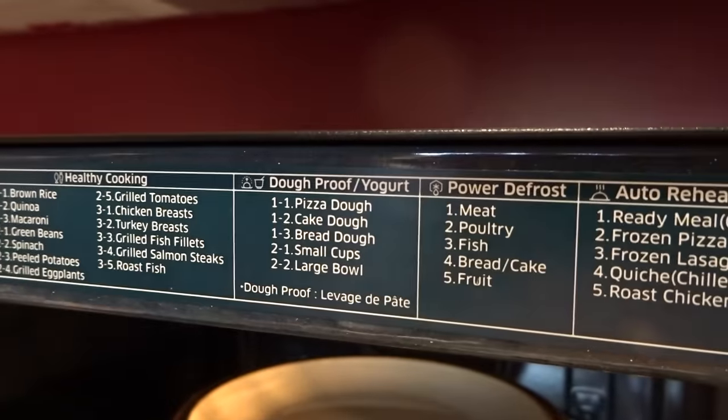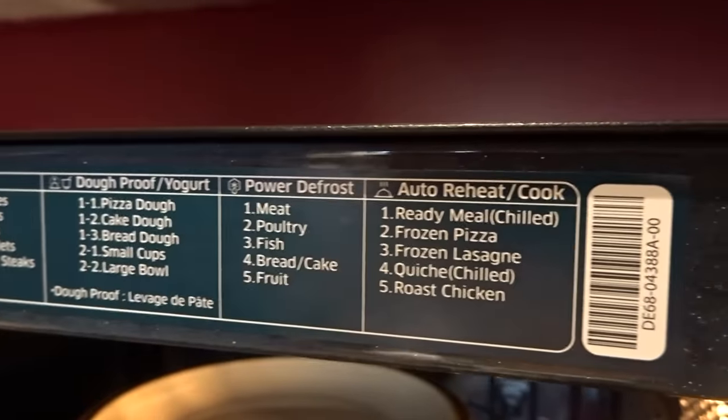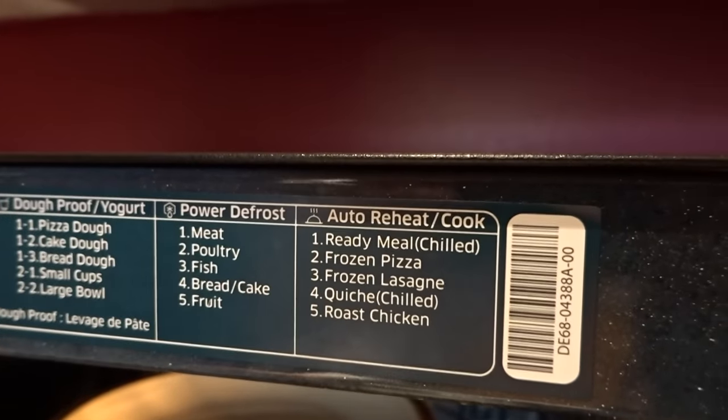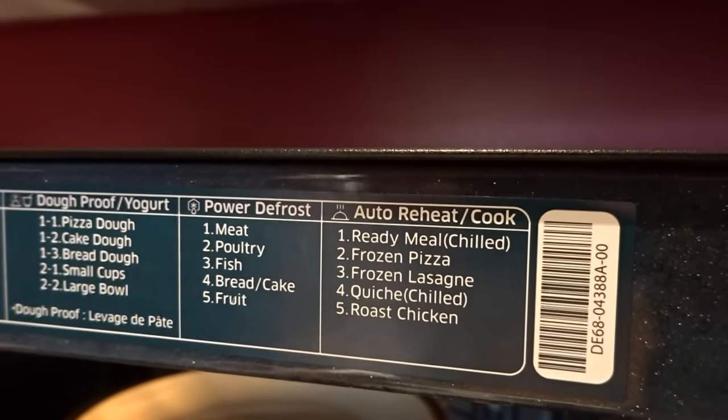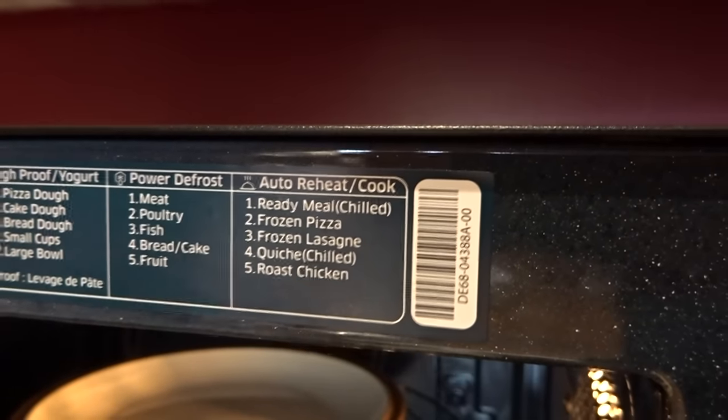The next preset is the dough proof yoghurt, which we've already touched on. There's also power defrost — I defrosted some bread the other day, really lovely. And the auto reheat and cook option, again all preset.